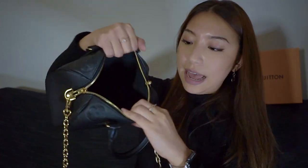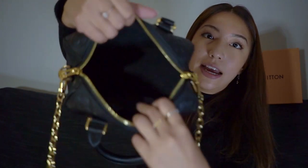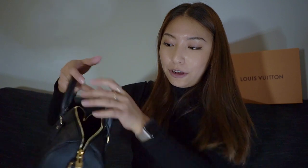Once you open it up, it's basically a big black opening inside. There's also a little back pocket that actually came with the authenticity card inside. The inner lining feels like suede — I think it's actually a microfiber artificial lining. I don't mind that at all; I wouldn't want to scratch it up. It has a nice dark, subtle interior overall.